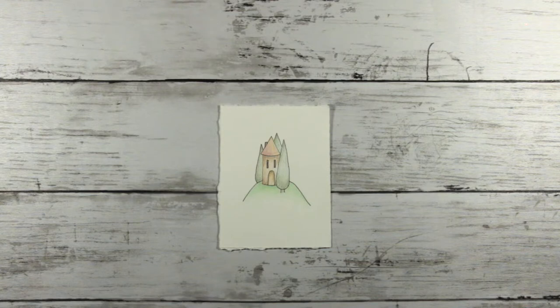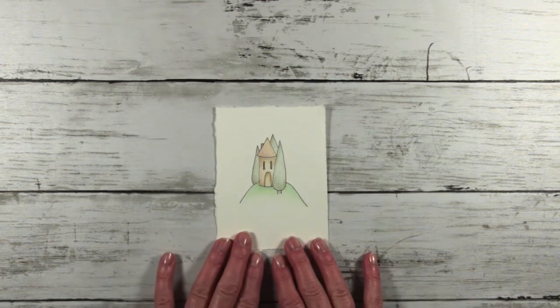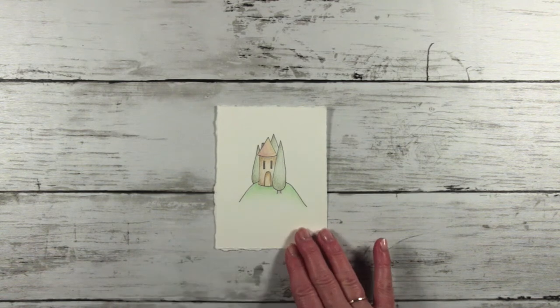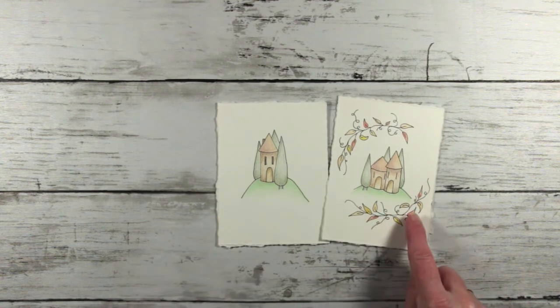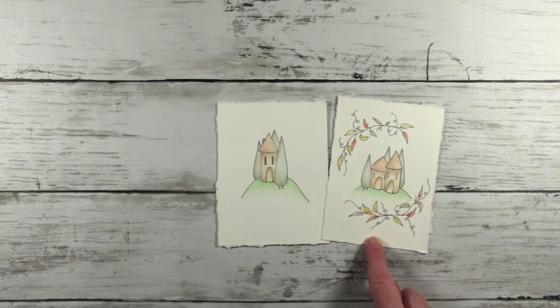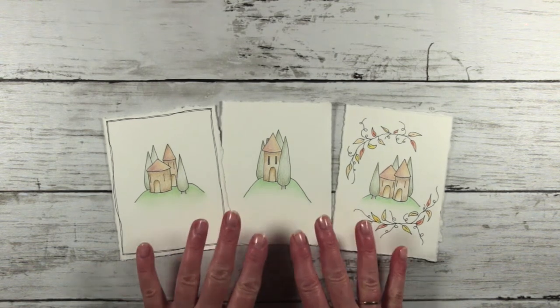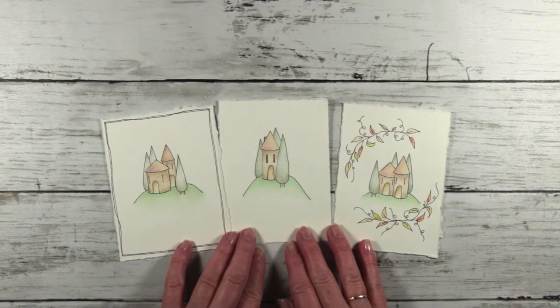This video is another draw-with-me video because there was so much positive response and love for the first video showing how to draw little sea creatures. Today I'm going to share some things I've been working on and adding into my own journal — really simple little buildings. Although these images are colored, in this video I'm going to show you simply how to draw them, and in a separate video I'll show you how to color them.